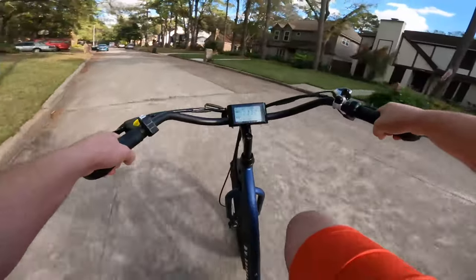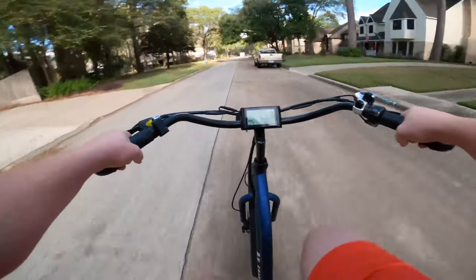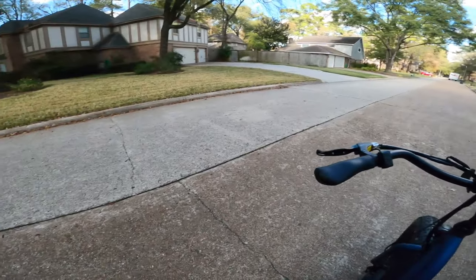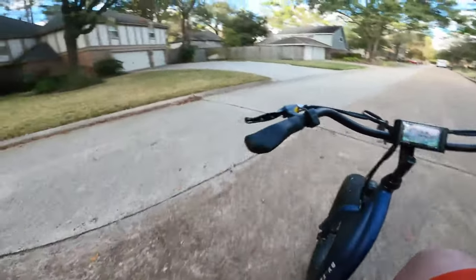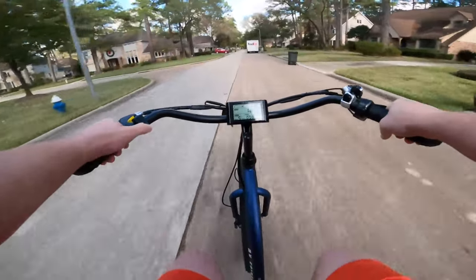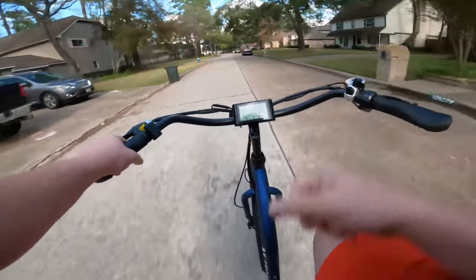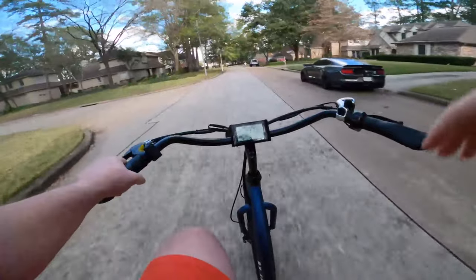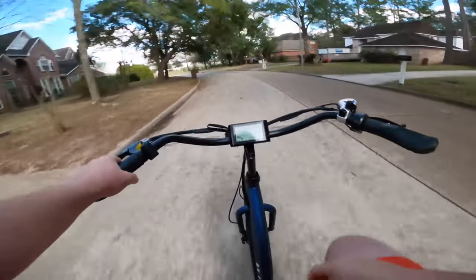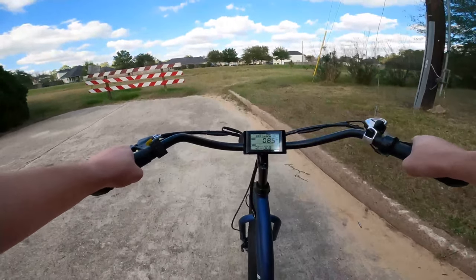Let's test out the brakes. Getting up to about 22–23 mph — no skidding, nice control, and we're still getting about 10 to 12 feet of stopping distance from that 23–24 mph. Now these are mechanical brakes, and as I mentioned in the review, that's probably something I would look to upgrade to hydraulics. The Aux E-Bikes guys told me they do plan on upgrading everything to hydraulics, so if you order in the near future you should be looking at hydraulic brakes. They'll update it on their website once that happens. But for right now it is mechanical and they do the job.